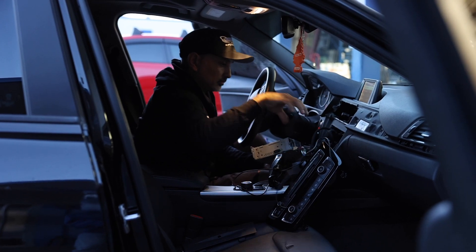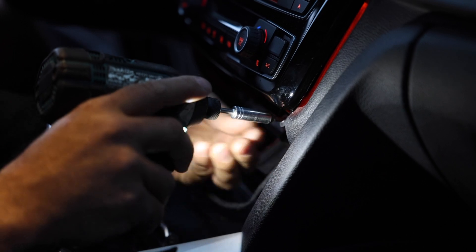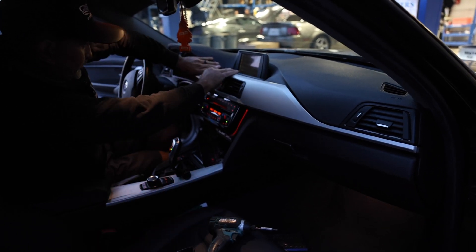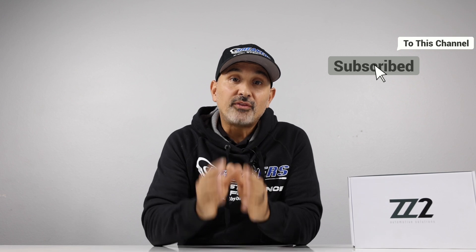Let's put this thing back together. If you're interested in this product for your vehicle, head to our website, enter your year, make, and model, then select factory stereo integration solutions. From there, look for Apple CarPlay and Android Auto. We do have financing available — find your part, add to cart, pick a financing option, get approved, and we'll send it out to you ASAP. My name is Josh with Breakers Stereo and Performance. If you liked this video or found it useful, hit that like button and consider subscribing — we focus on anything aftermarket automotive. Thanks for watching and we'll see you next time.